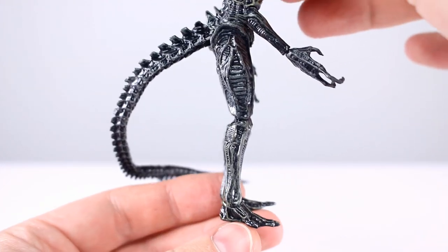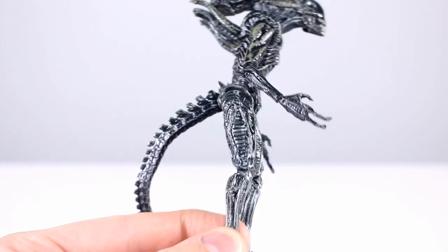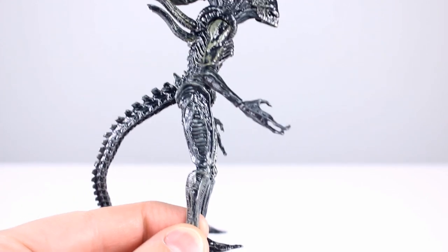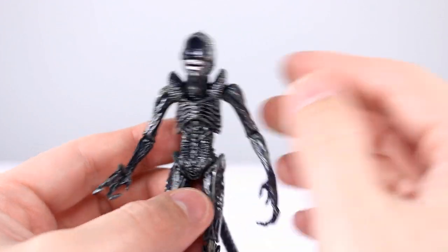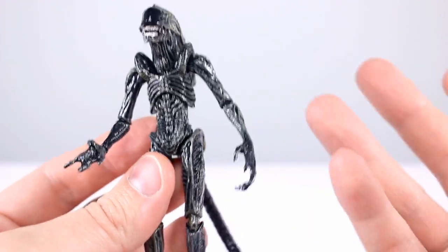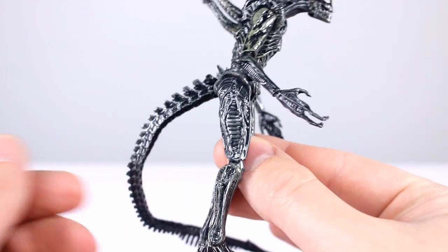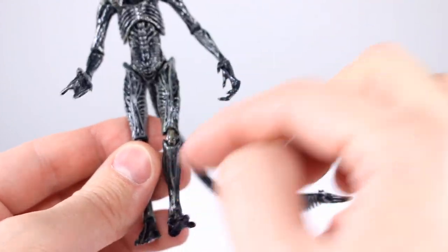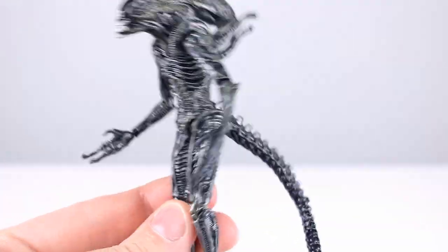Quick question of the day: do you prefer your xenomorphs with standard legs or with digitigrade legs like this one? I am personally a fan of xenomorphs having the extra bend in the leg. I'm not a huge fan of the classic Big Chap type — to me it's just less interesting, it makes them less alien. I know a lot of people like the classic two sets of long bones type of leg.